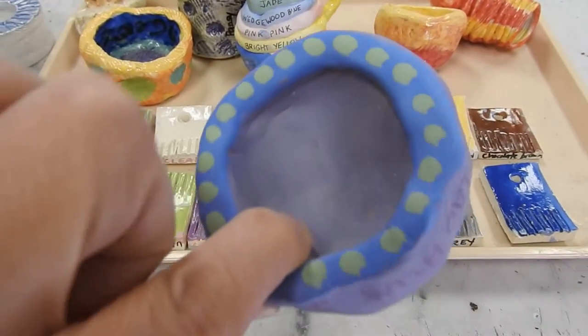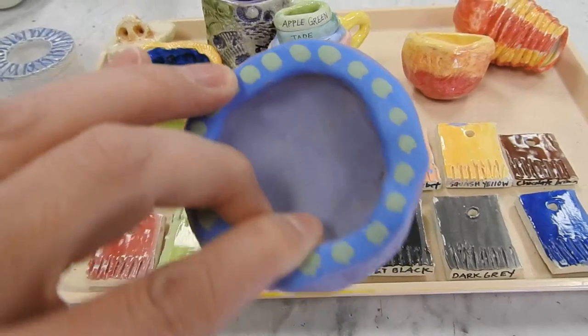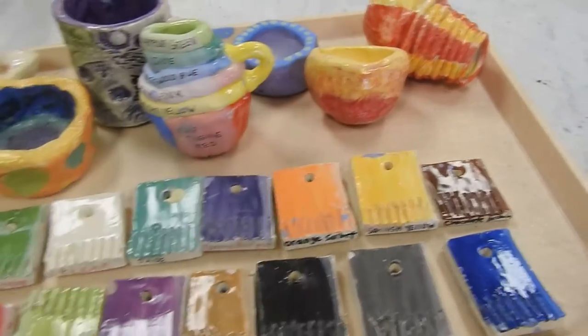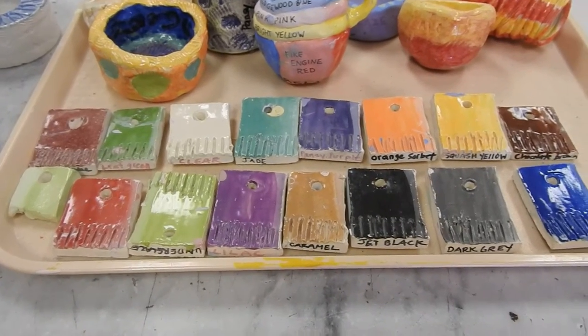Leave it plain if you want a matte surface like this. If you happen to paint underglaze on the bottom of your piece, you don't need to worry because it will not stick to the kiln.